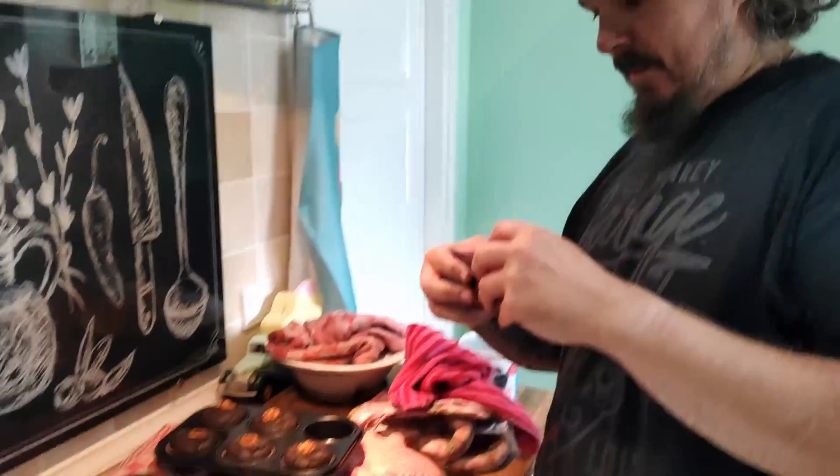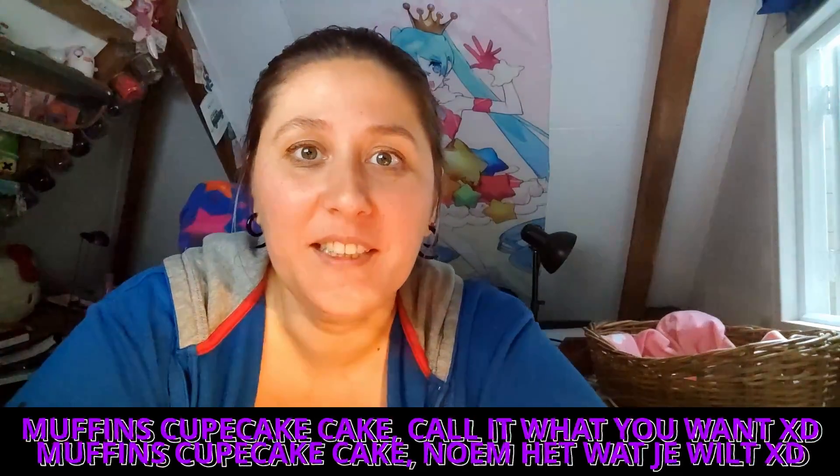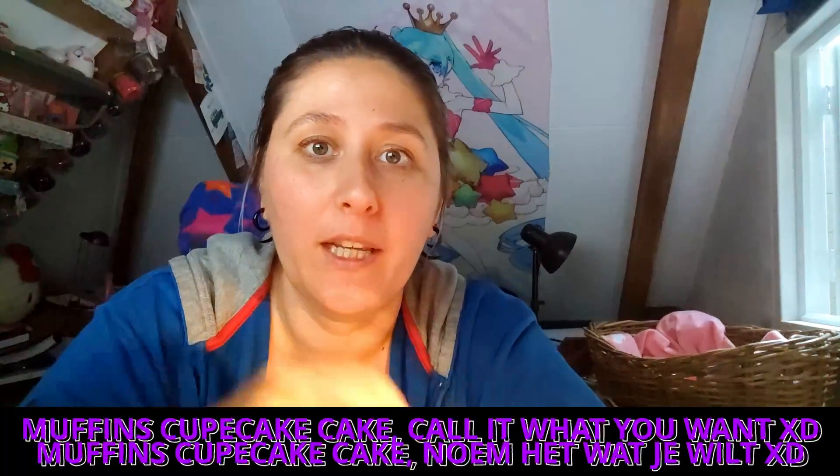Here we go — the moment of truth. Yay! He likes the muffins! I only forgot to film to say bye-bye to you. If you liked the video, like, subscribe, leave a nice comment down below, and I'll see you in my next video. Bye! Adios, ciao!